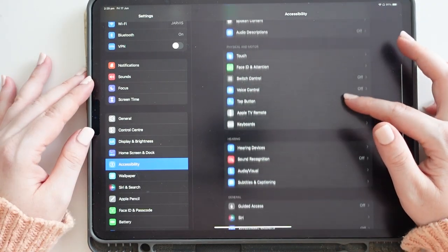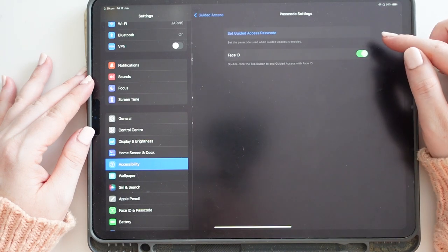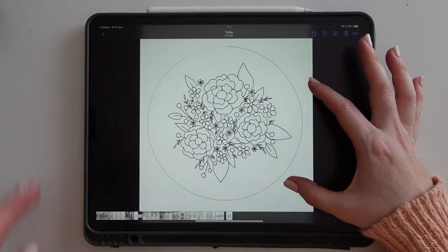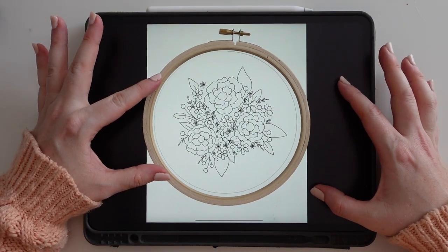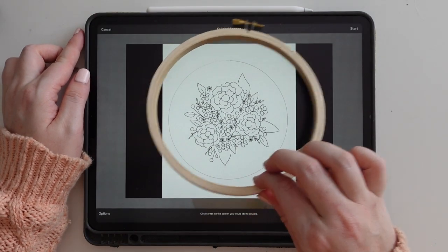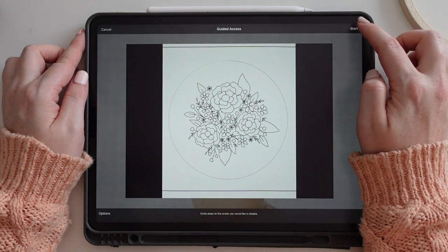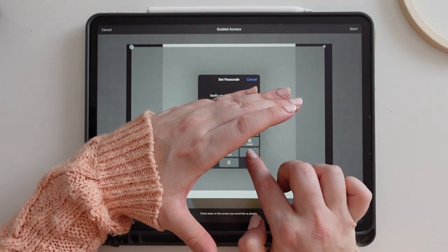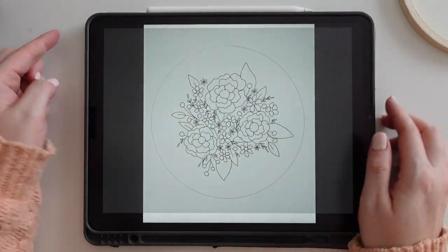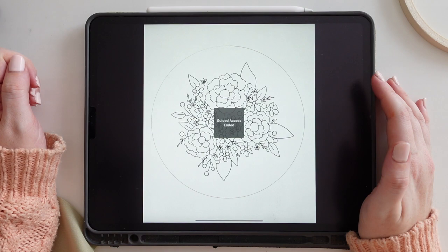You do everything exactly the same and it works really well for transferring onto black fabrics. For those wanting to use the guided access setting on your iPad, it works just as well as the Trace Table app — it's just a little more fiddly. Go into Accessibility > Guided Access, set it up with a passcode, then go to your photos, upload your design, scale it to the size you want, and click the home button three times to lock it. A lot of people use this to stop kids clicking out of Netflix. To unlock, click the home button three times, enter your passcode, and your iPad is back to normal. That's how you transfer your design — I hope that was really helpful!